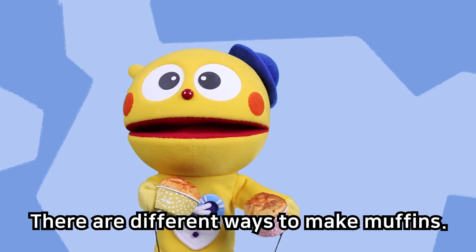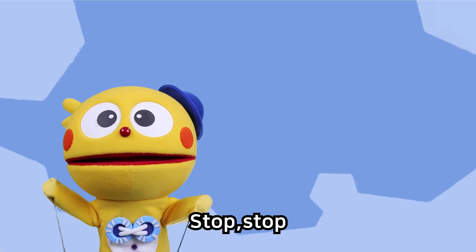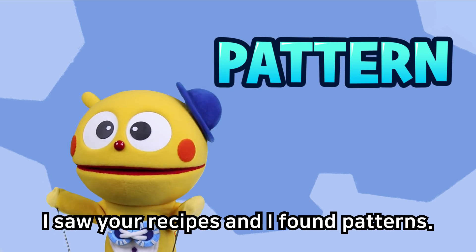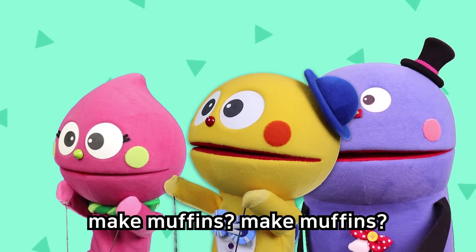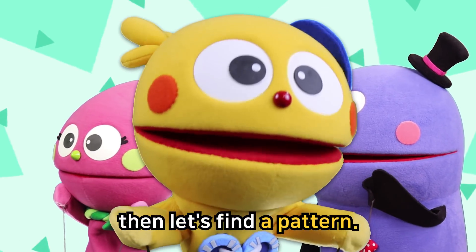Wait, wait, wait! There are different ways to make muffins. I'm right! Stop, stop! I saw your recipes and I found patterns! Patterns? Do you know how to make muffins? Make muffins, make muffins. If you don't know how, then let's find a pattern.